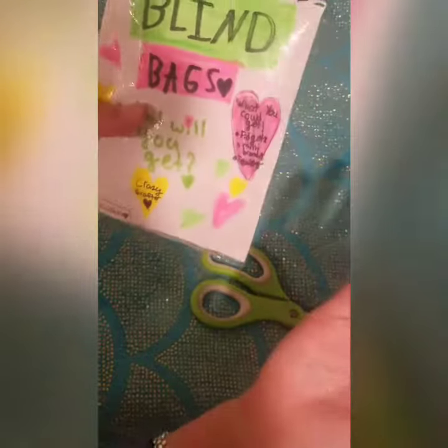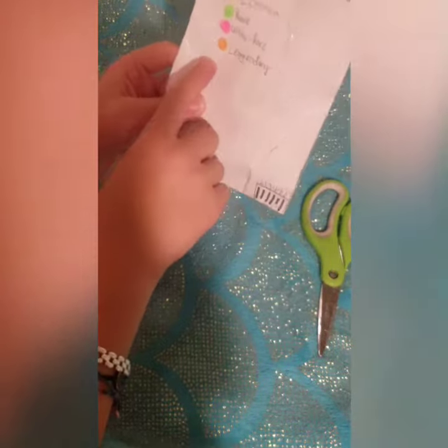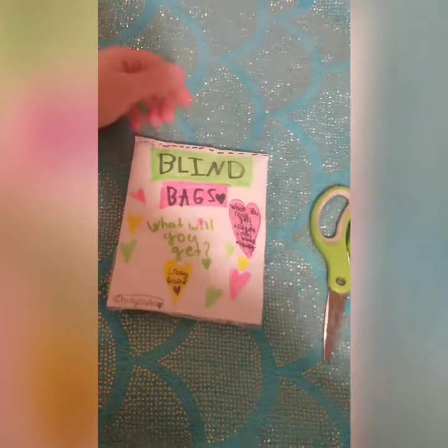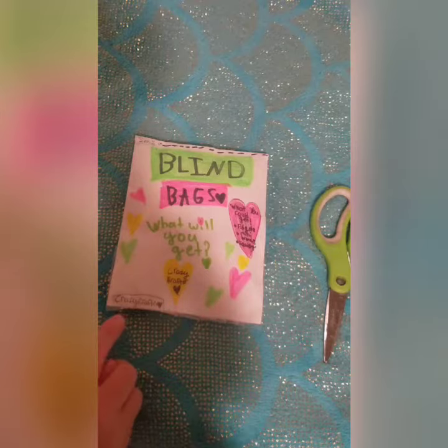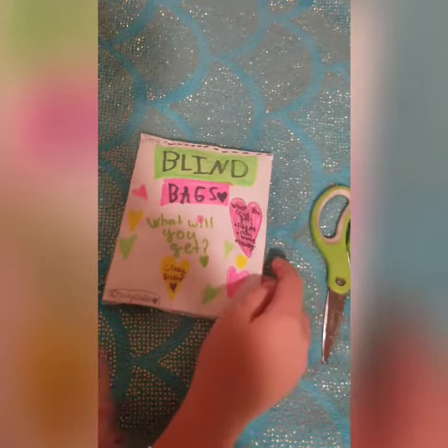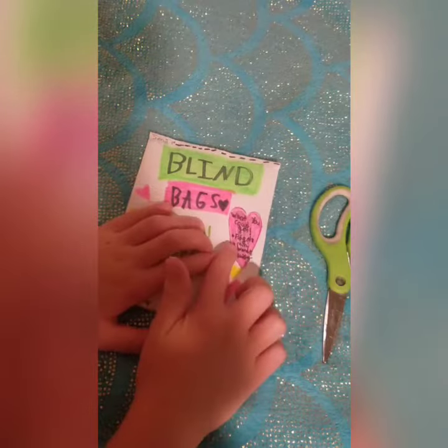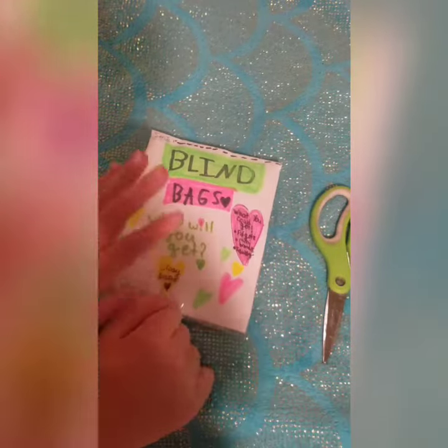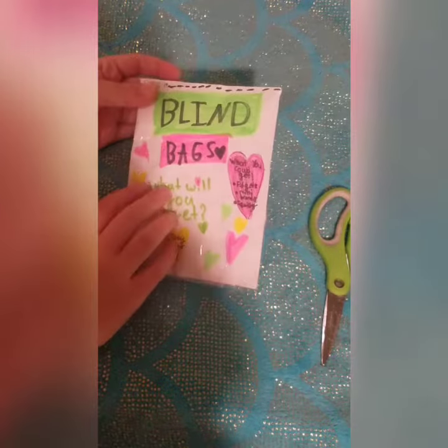So let's get on with the video. First I just want to review all the packaging. On the back it says all of these and I kind of want the legendary. This is series one and it says what you get: series one blind bags, crazy crafter heart. And then it says what could you get: fidgets, mini brands, squishies. I think it's just all of these things cheaper in a blind bag.